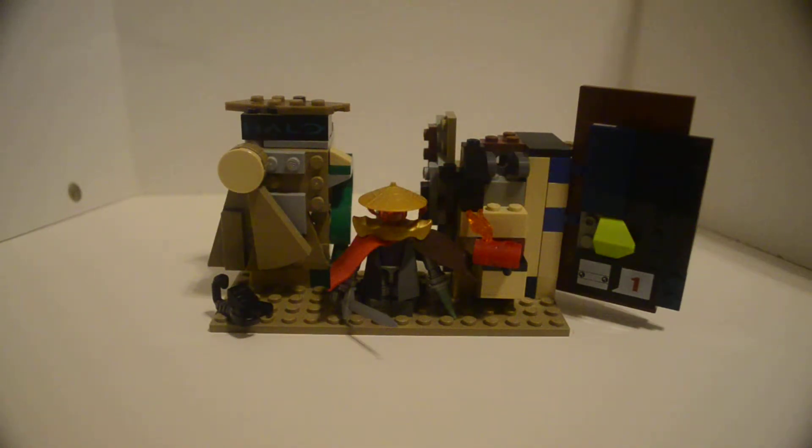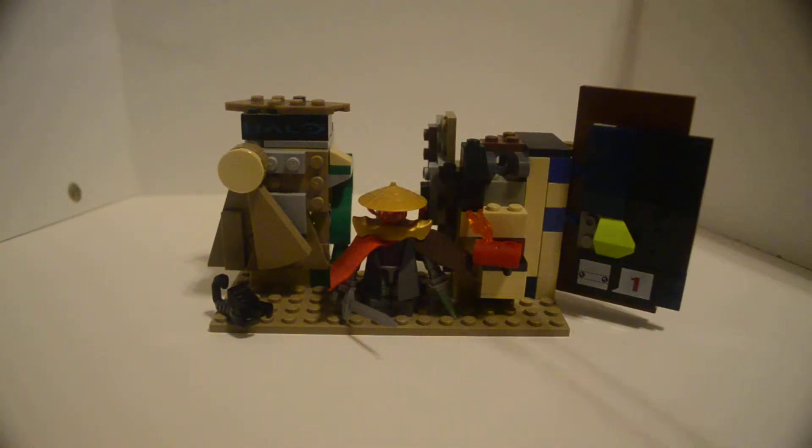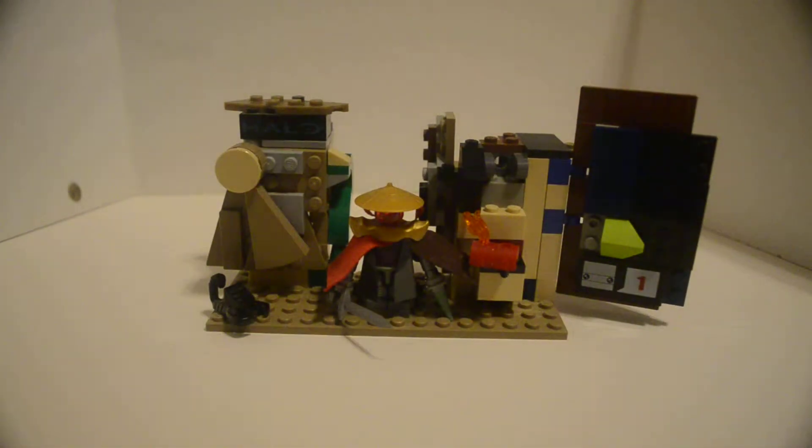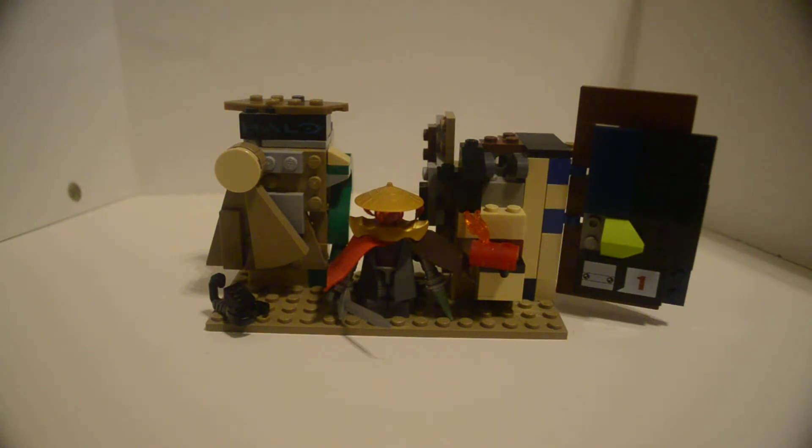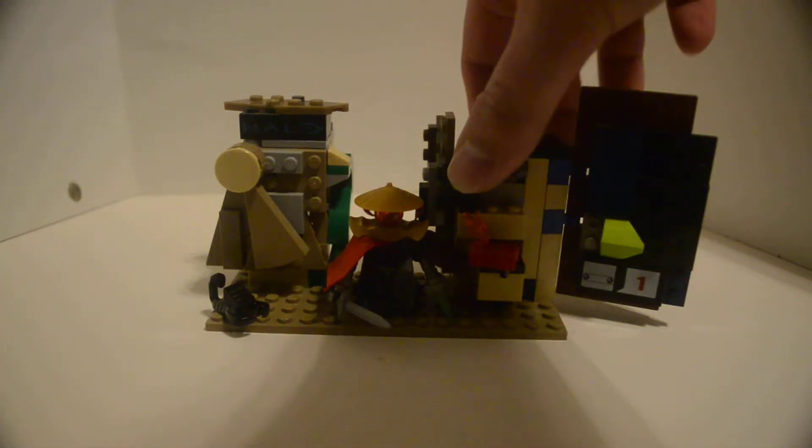A little scorpion — mutated scorpion, baby. This door can move because I want to represent a large display of a wasteland trading post. Here's an armored door and some scrap along here.